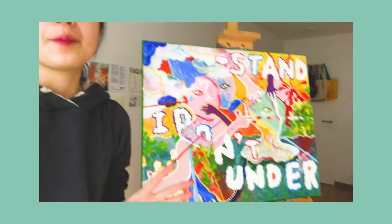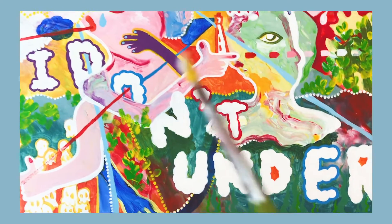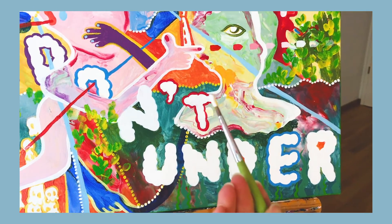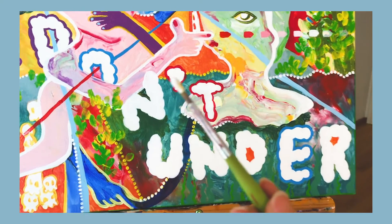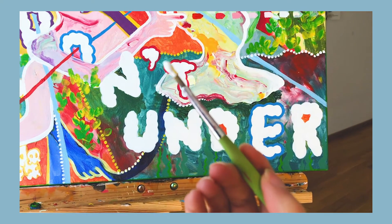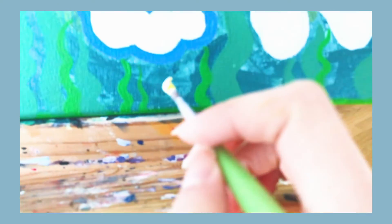Now comes the most exciting part when you're finishing a painting — signing it. I usually sign it in the front rather than the back, just because it's my painting and I get to sign however I want. I'm getting a little bit of white and a little bit of yellow paint just on my tip brush, and I am going to be signing it in the corner.